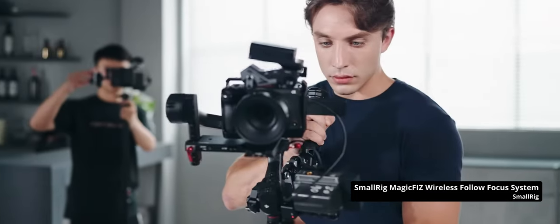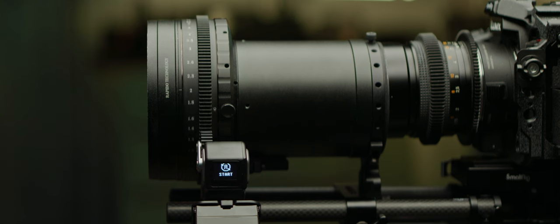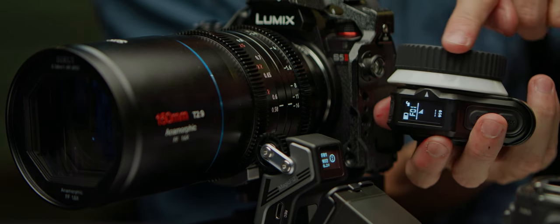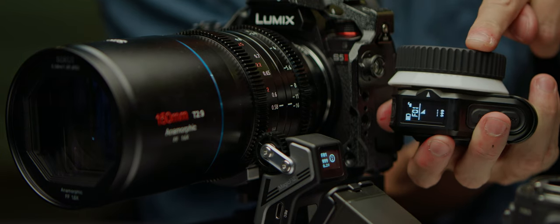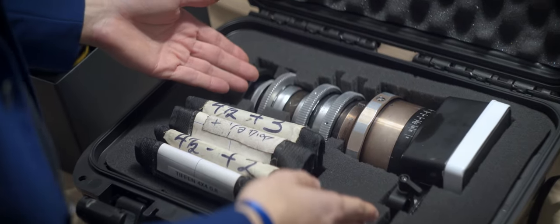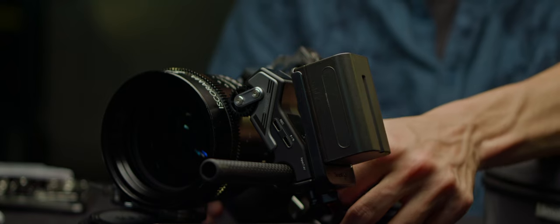All the features we just saw for onboard follow focuses also apply to their remote counterparts, except they do it without the focus puller having to touch the camera. One key difference a remote follow focus has compared to an onboard is that you need to calibrate the motor every time you swing the lens. This step teaches the motor where the minimum focus is and where infinity is. The result is that rotating the ring on the handset won't force the lens past its hard stops, and will effectively give you a longer focus throw for lenses that have short throws. A remote follow focus also needs power — let's keep the trend going and feed it with an NPF battery.